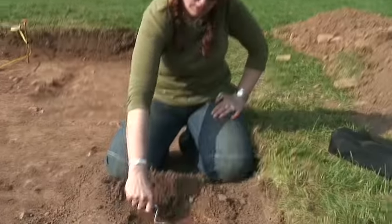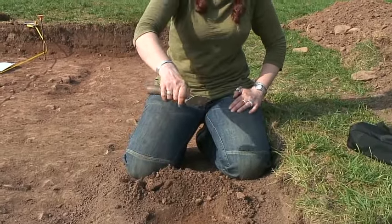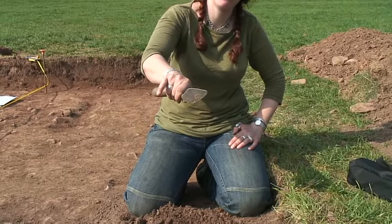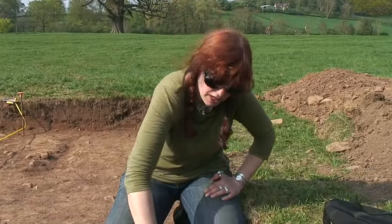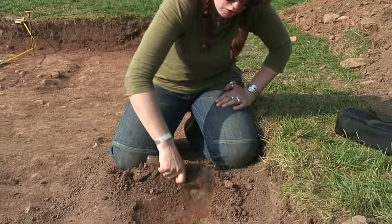Some people hold them like this. I like to get right down and literally hold it against the knuckle of my hand there, which usually means I end up with a blister — but again you get more power on the trowel.